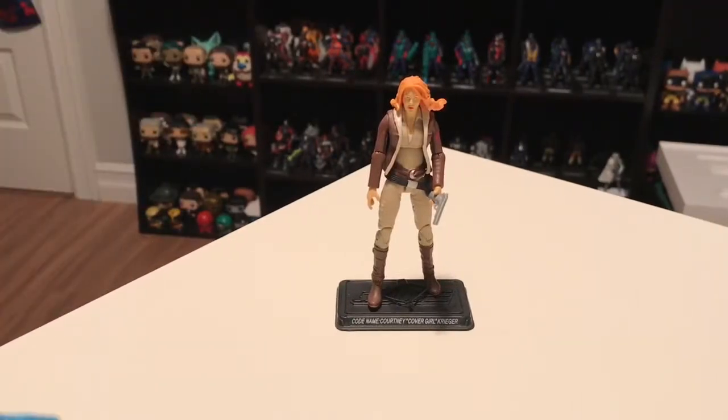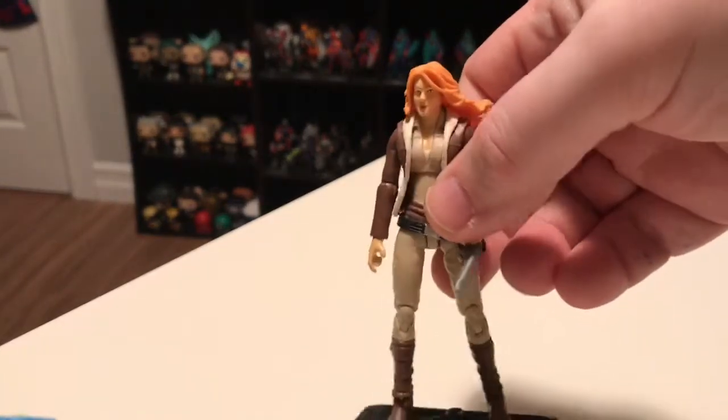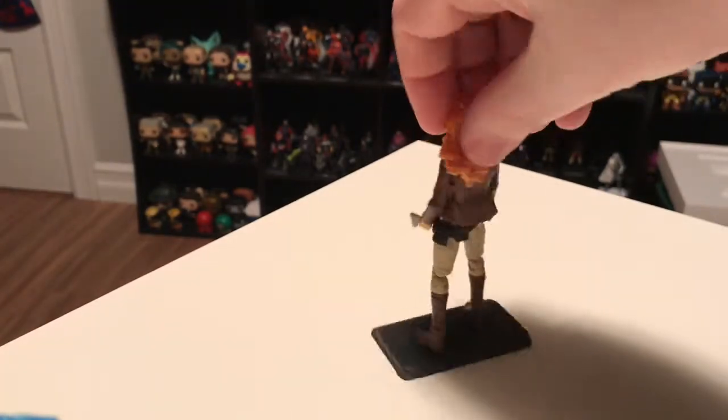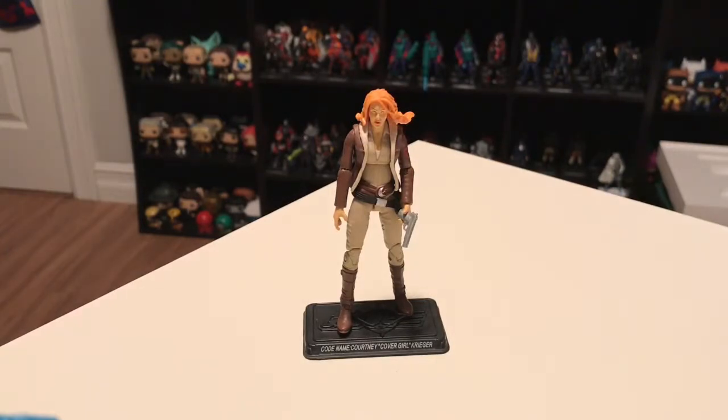This here is Covergirl version 4. This was another highly sought after character — probably after Big Boa, she fetches the highest price on the secondary market from this subscription service. There hadn't been any other Covergirl released in the modern era at that time, and she is a fan favorite. There aren't really any new parts here — the club took a head from a 2006 new sculpt figure and tweaked it a little so it worked with this modern era body. The body is just a Scarlet body, but the addition of the jacket makes it stand out so it's not immediately recognizable as Scarlet. It's a very nice version of Covergirl.